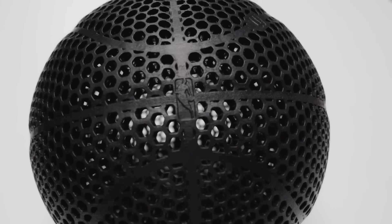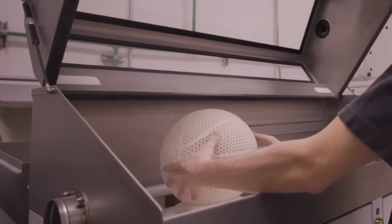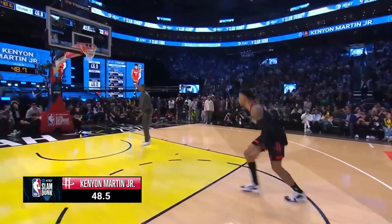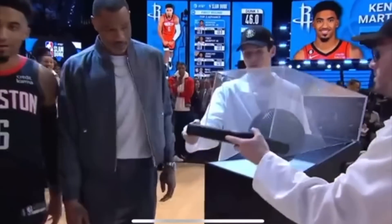For the average consumer, the biggest concern about this ball is outdoor play. Will pebbles get stuck between each hole? Could the aerodynamics be thrown off with just a bit of wind? For the league and indoor play, this ball is claimed to have the same functionality as a genuine leather ball — but claims are just that. Claims.